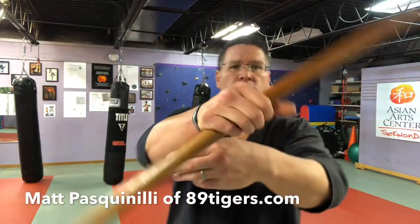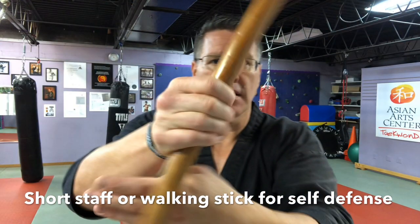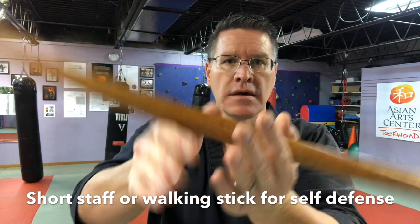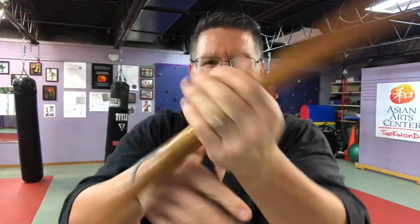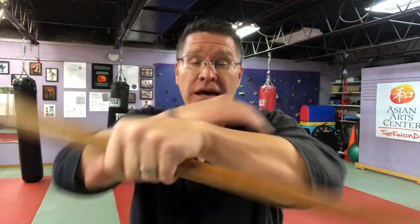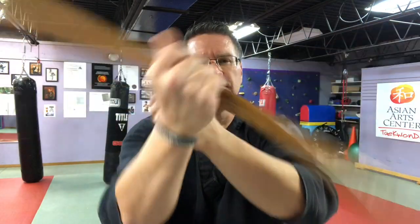I'm going to have you warm your hands and your wrists up with this overhand spin. You might ask why you would spin in self-defense — and you wouldn't, until you expand your concept of what self-defense is. Self-defense against weak wrists and hands that are going to drop the staff is spinning the staff. Stop it and spin it back the other way. Now you're warmed up.